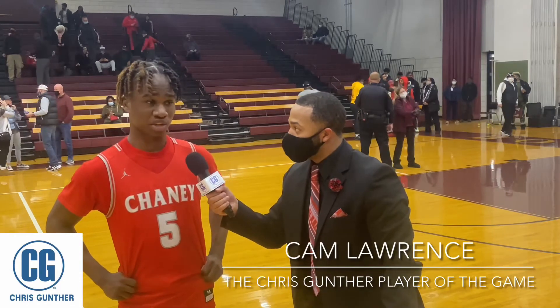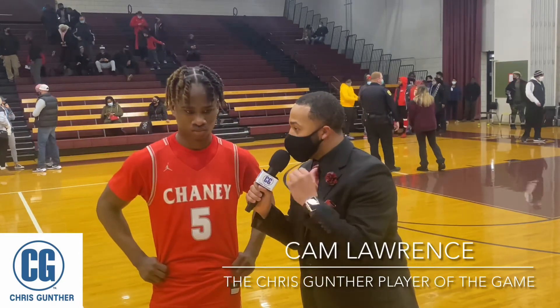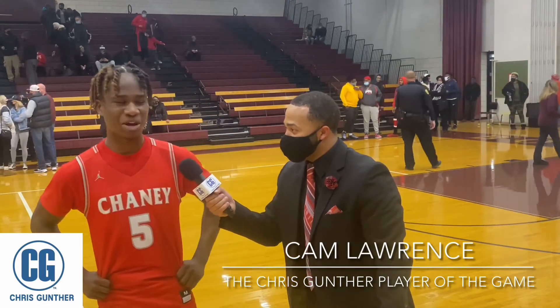Cam, you guys played a very good Boardman Spartan ball club. Teams like that you're going to face in a tournament, but it goes to show what you guys are capable of. How excited are you to be a part of this ball club? They gave us a tough run. That was a good practice for the tournament because we're going to play teams just like them. They gave us a good run for sure. As you were going up for that last game-winning layup, what was going through your mind? I was just trying to get the bucket. I saw it was like three seconds left — I just had to get the bucket, and I made it. You made it. That's all that matters.